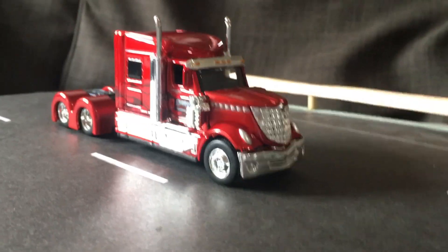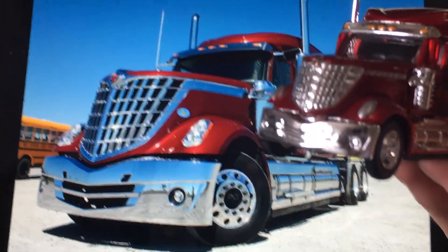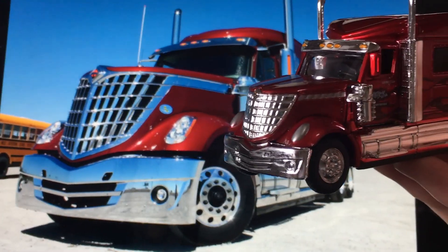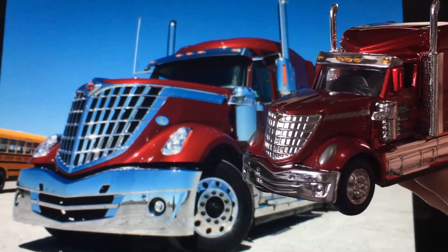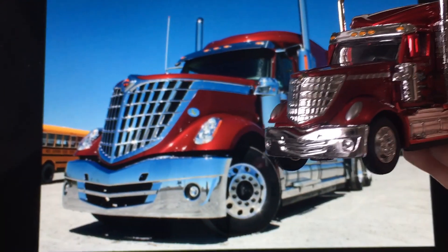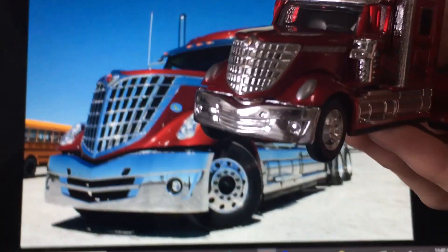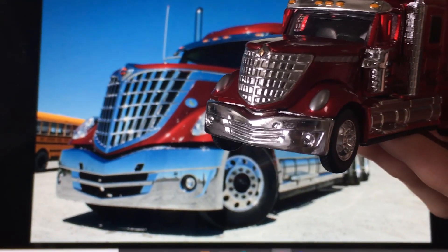Let's compare it to the real life one. Looking at it next to pictures, it looks very good — it's pretty accurate. You could do some custom work on the mirrors; I think that'll take it to the next level. The front bumper, the grills, the tow hook area, and the holes in the bumper above the grill all look accurate.